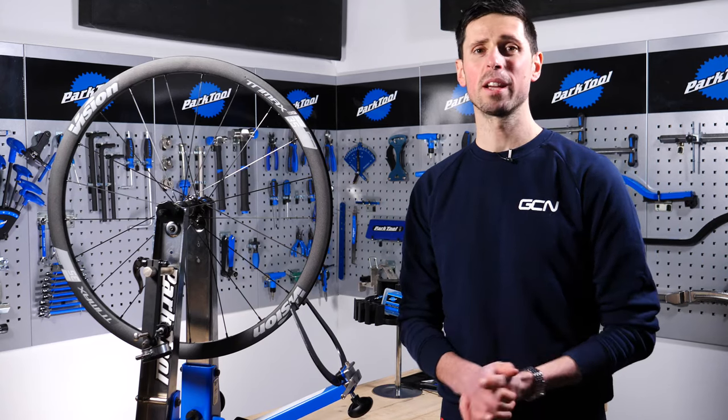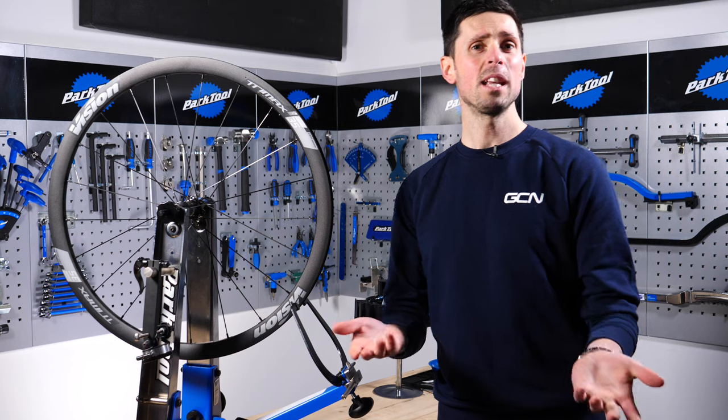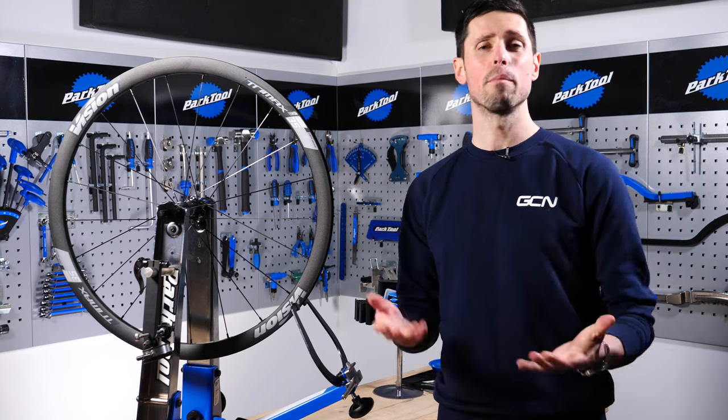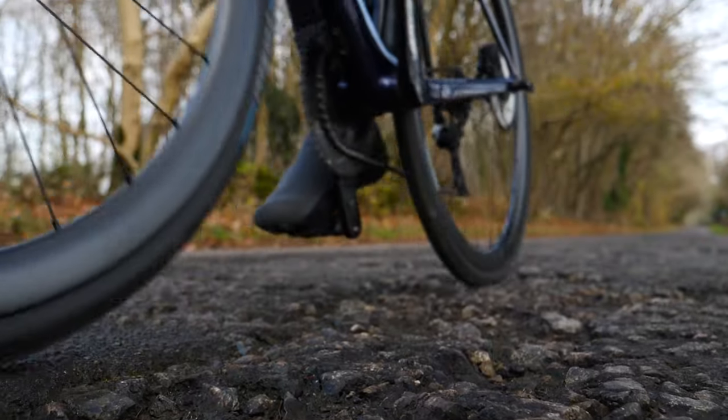The wheels are a fundamental part of your bike and they're the link between you and the road that you're riding on. They have a tough time dealing with a wide range of forces that occur from braking, accelerating, turning, and even the bumps and holes that you ride through on the road surface.